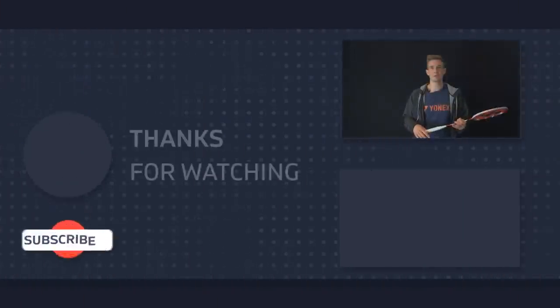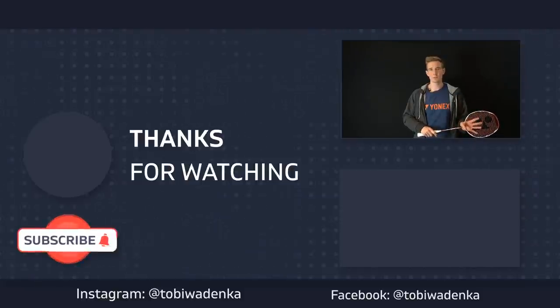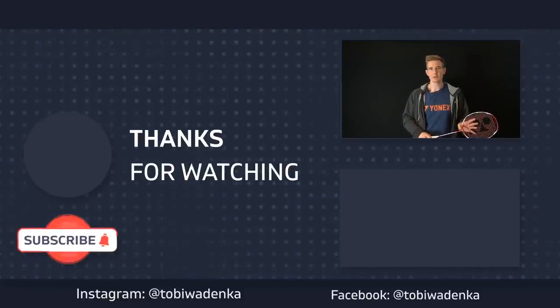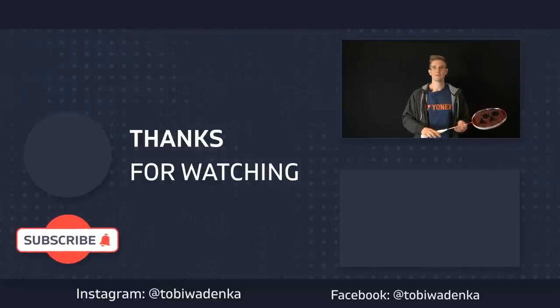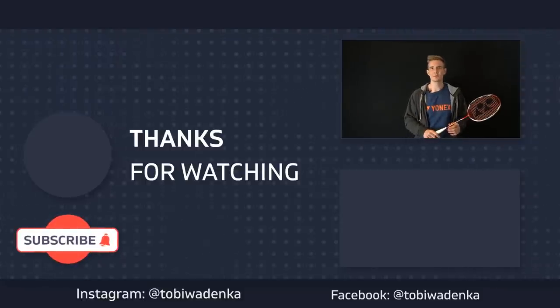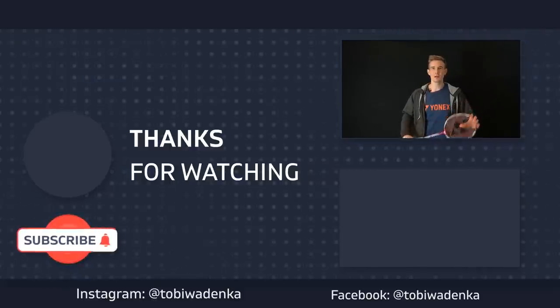If you want to dive more into footwork technique, I made a complete playlist you can find linked below — definitely check that out. Please hit the like button for this video and subscribe to my channel so you won't miss upcoming videos in the future. Bye bye!